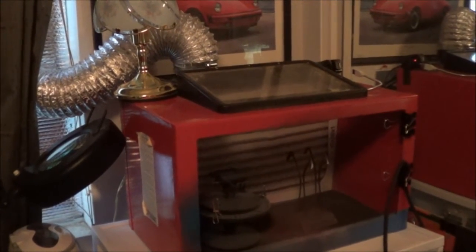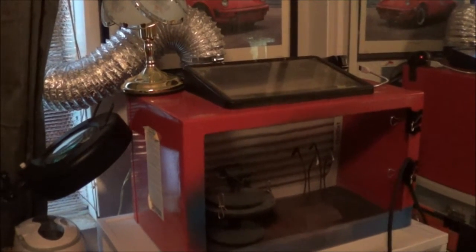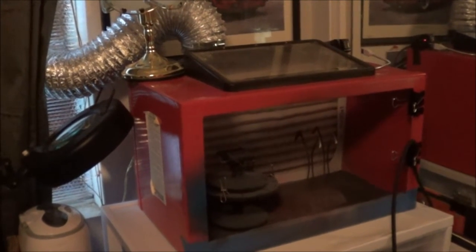All right, take care Atomic Dog. This is your friendly friend down in Tucson, Scale Model Kit Review. This is Steve. Take care, bye-bye.